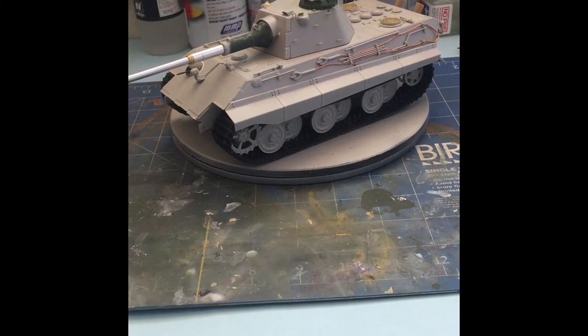Hello everybody, and welcome to my YouTube channel. This is my first video — I'll be making, hopefully, a series of post-build reviews of different kits. First up is Trumpeter's E50 Standard Panzer.